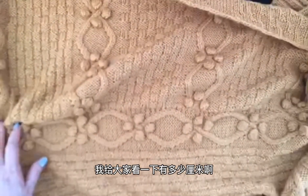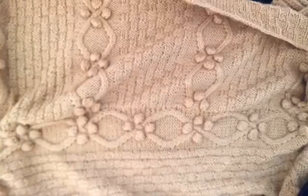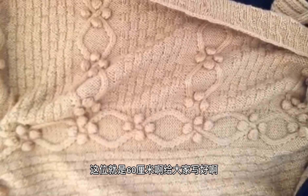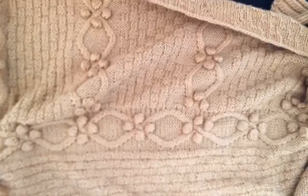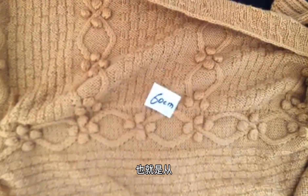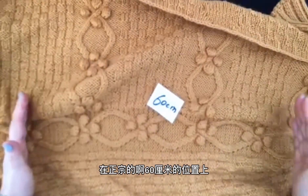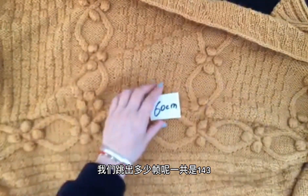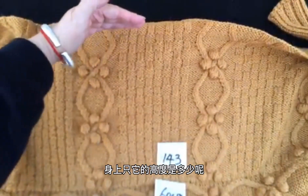从这个大片的正中间位置，我们要在60厘米的位置上挑针。在它的60厘米的位置上，一共挑出143针，然后向上编织。 (At the center of the large panel, we pick up stitches at the 60cm position — a total of 143 stitches — then knit upward.)